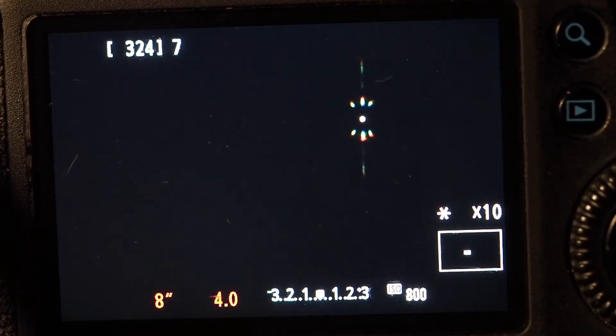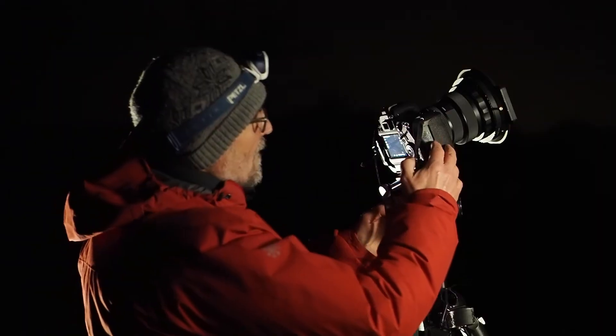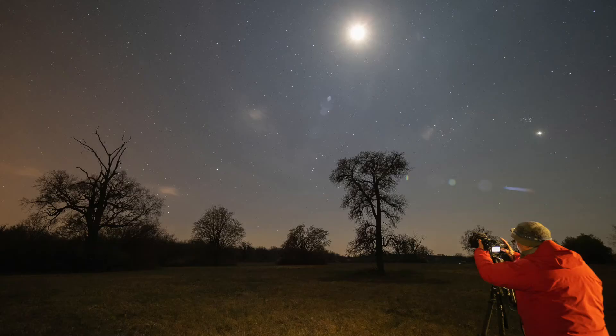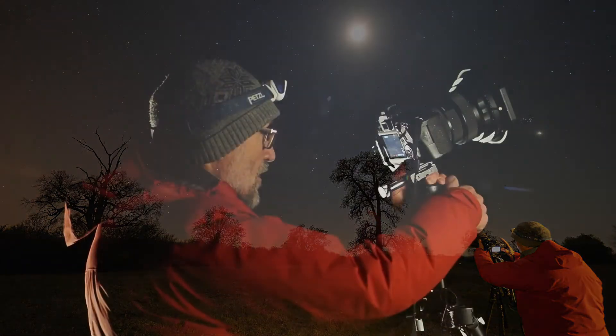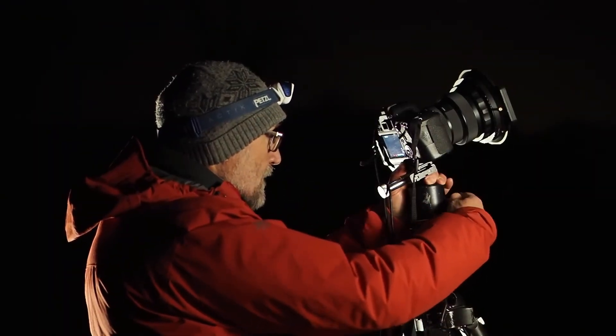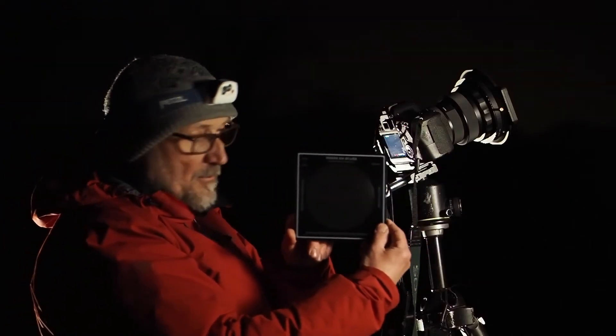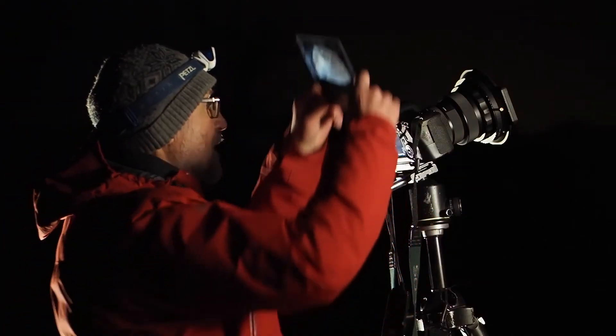Even if this correction seems minor, the result in the image sharpness is easily visible. This correction will not be achievable without this product. My favorite night lens is a Sigma Art 14-24 2.8. I aim into the sky at the brightest star and try to position that star in the middle of live view. Once I have zoomed to the maximum, I place the Focus on Stars product into the filter holder.